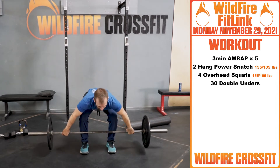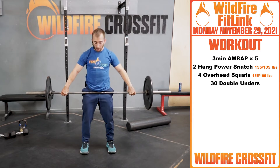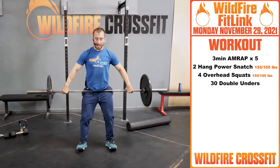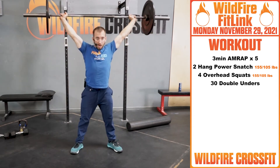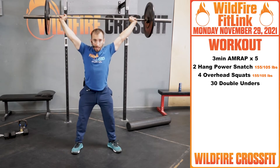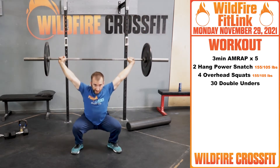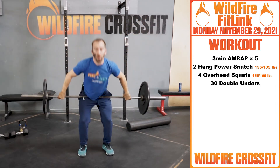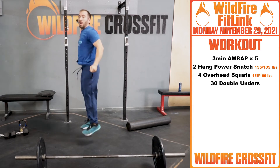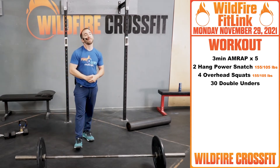With that snatch grip, you will deadlift that bar up, go to that hang position, active lats, go to hang, right through, catch for two. Hold it up on that second one. Now from here, drive those hips back, down, crank right through for those four overhead squats. Then right into your double unders — crank those out. Two-to-one ratio, 60 singles if you don't have double unders.